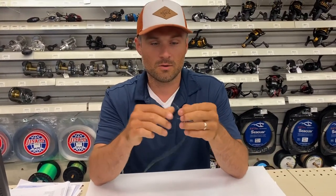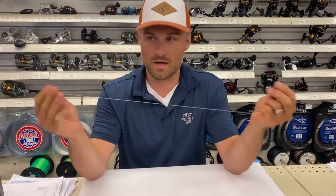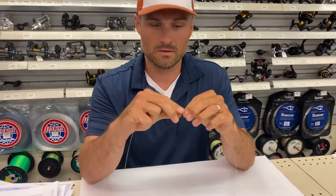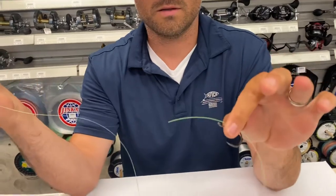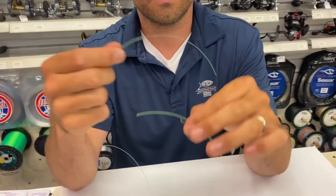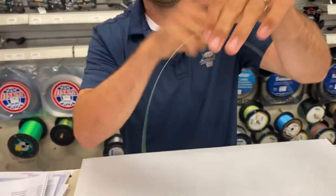First we're gonna take the monofilament line and we're gonna do a snell. If you don't know how to do a snell, this is how you do it. A little bit on the front, do a big loop so it just kind of goes around.